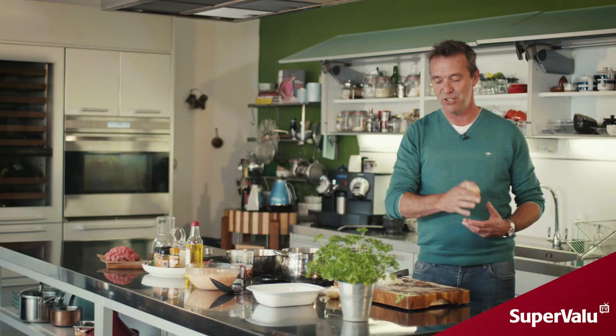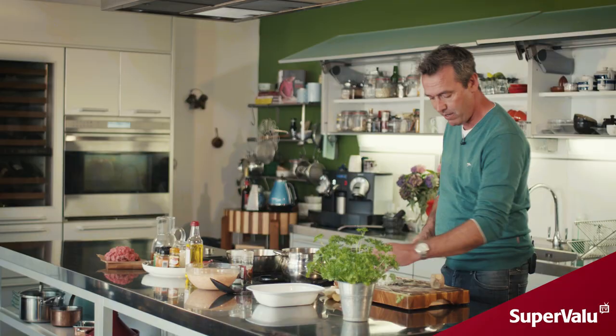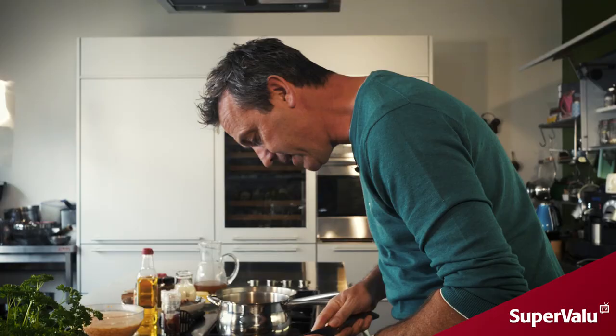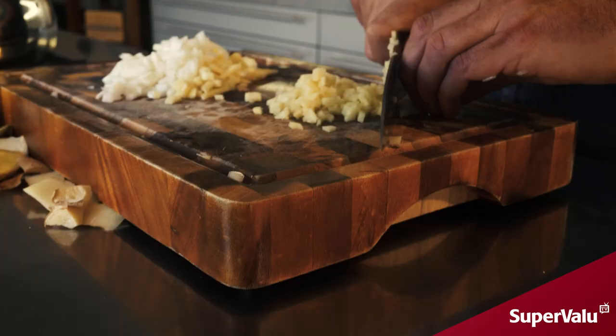Grab some fresh ginger. It's not something that you'd normally see in a recipe for cottage pie, but don't forget this one is a spiced cottage pie, so we're going to add a good bit of spice to it. Ginger is a fantastic ingredient and it really enhances your meat and flavor right through your whole dish.